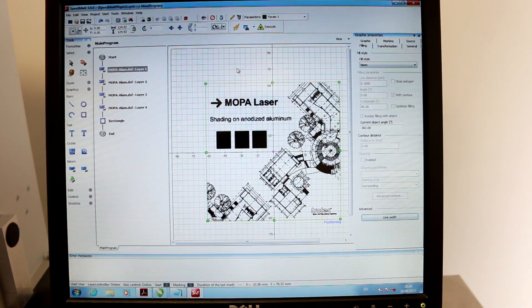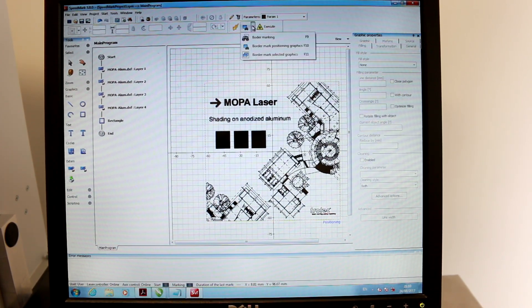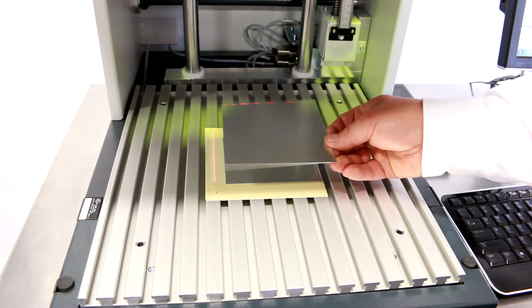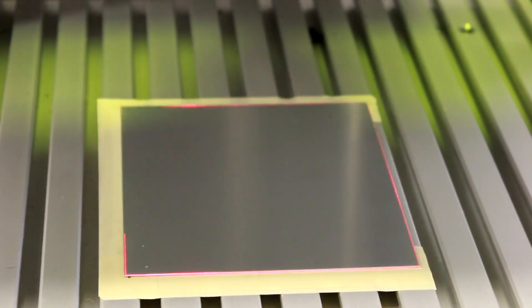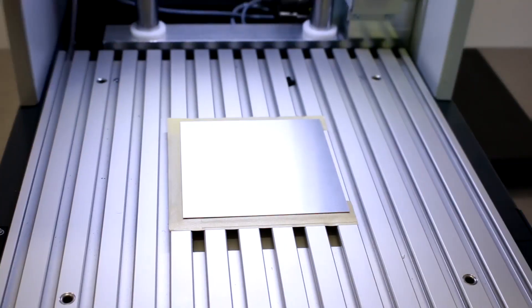Now that it's all laid out, I have my positioning line here. I'm just going to click on positioning line, and my Mopa is going to broadcast a red square around where I need to put my part. You'll see we're broadcasting this red line that allows us to place our material in the exact position we want it — that way we don't have to use any fancy jigs or anything. I'll turn on my light, close my door, and simply hit go. Watch this.